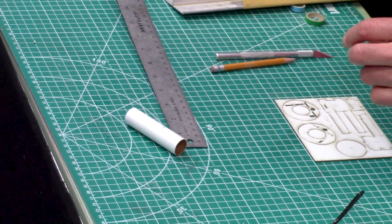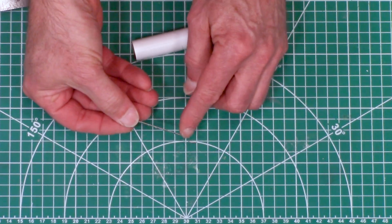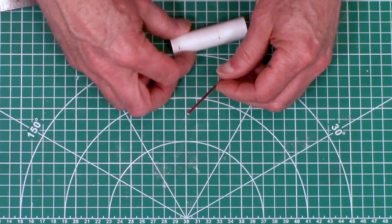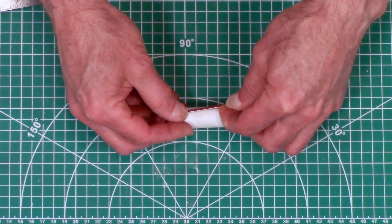Here's the engine hook. You'll see it has a crimped end and one end that's just a 90-degree bend. We're going to take that 90-degree bend and put it into the slot.